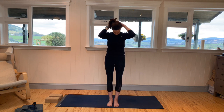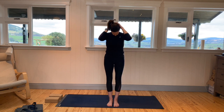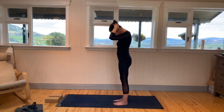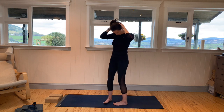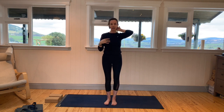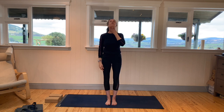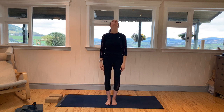Lower the chin down towards the chest, and you can guide the head down with the hands gently. Then bring the head back up, lifting towards the ceiling, feeling the length all across the front of the throat. Bring the head back towards center.